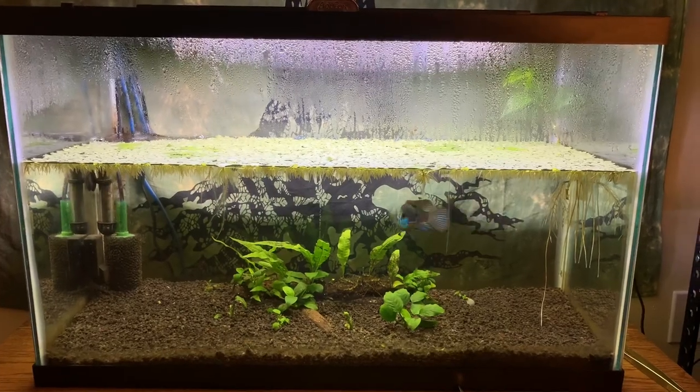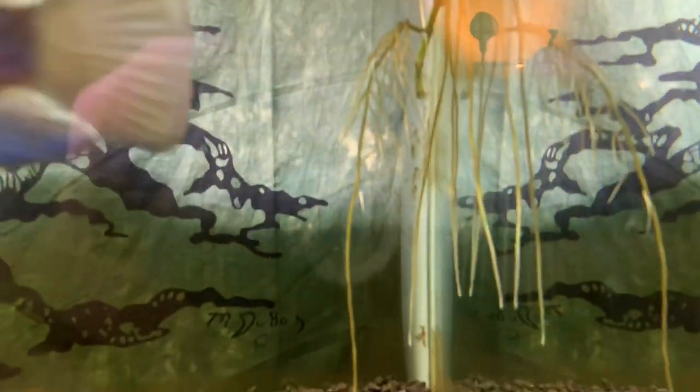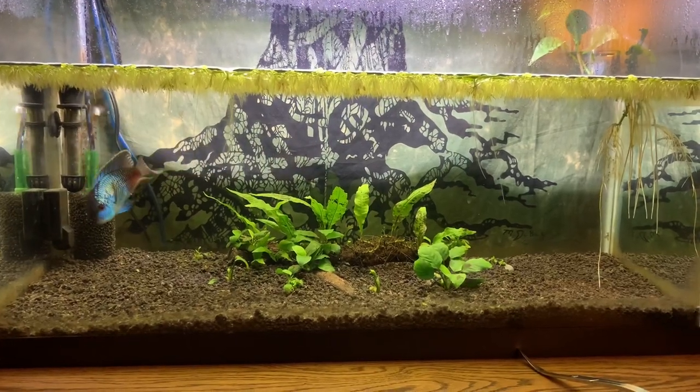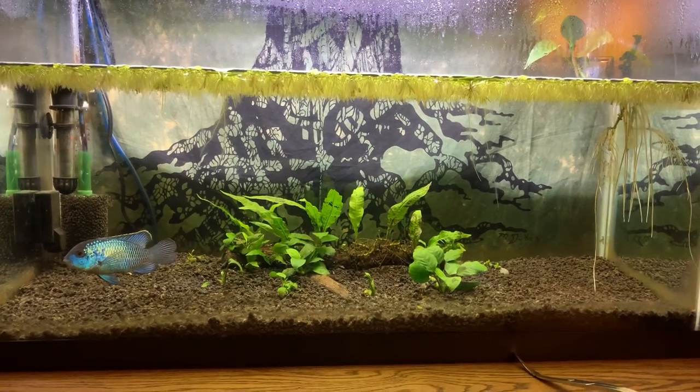Before you harp on me too much, take a look at the amount of floating plants I have in here. Also take a look at this golden pothos, which I have growing immersed with roots extending down into the water column. All of those plants are doing work for me — they're taking out ammonia, nitrite, nitrates, heavy metals, and lots of other toxic chemicals from the water column. They're doing such a good job that I actually have to dose fertilizer in this tank every single day.